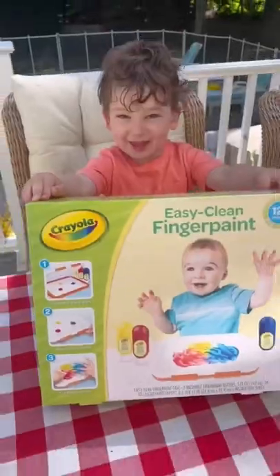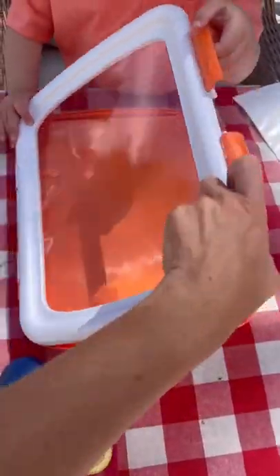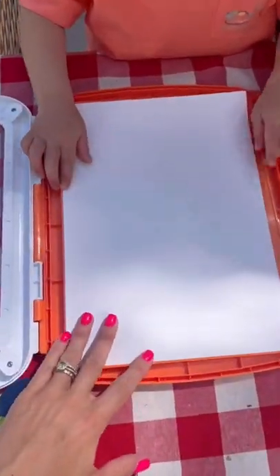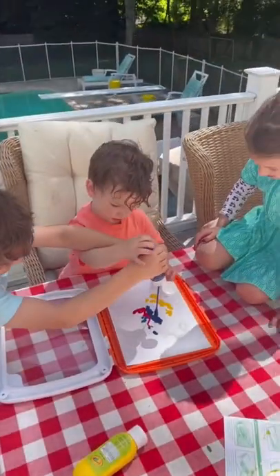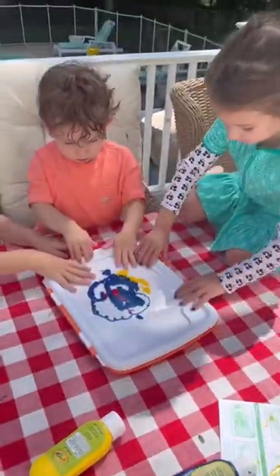It took me four kids to figure out, but I am completely obsessed, so I had to share with you guys. It's a mess-free painting pad. Open it up, add a piece of paper, then add all your different washable paint colors, close it. My kids are obsessed with this. Makes fun pictures too.